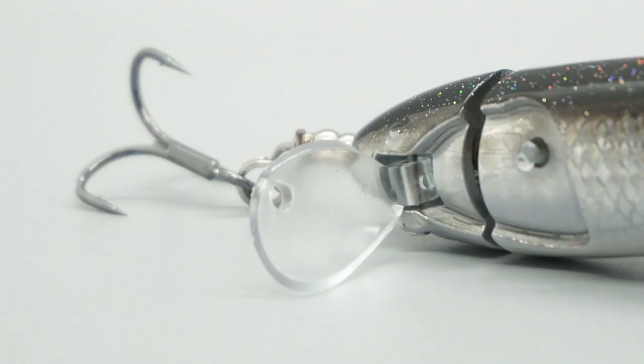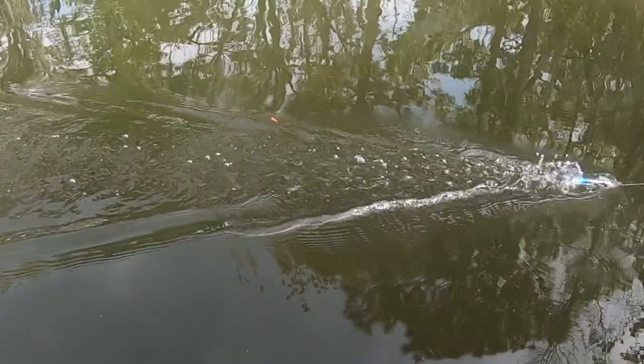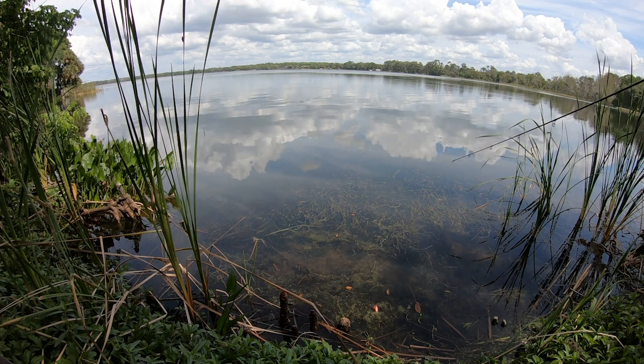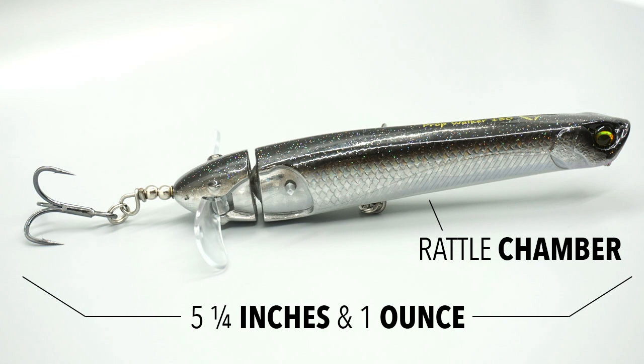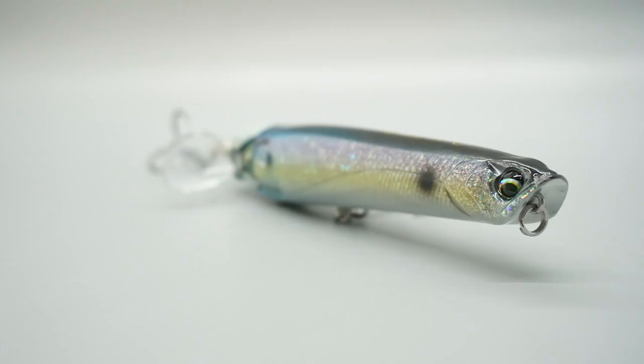Designed with durable detachable PVC blades, this bait makes a prominent sputtering action. The Prop Walker is tail weighted, allowing for super long casting — a country mile. It's also a top water bait. This bait is five and a quarter inches long and weighs one ounce. The Prop Walker features a large rattle chamber that calls in weary fish and is equipped with premium 4x strong treble hooks that are seriously sharp.